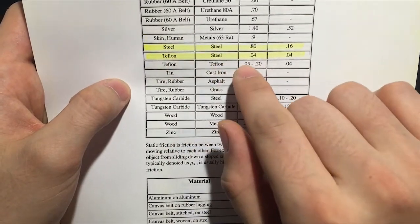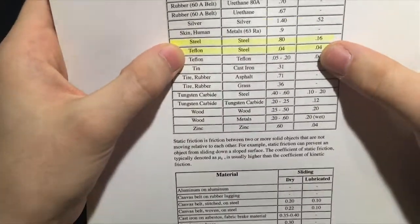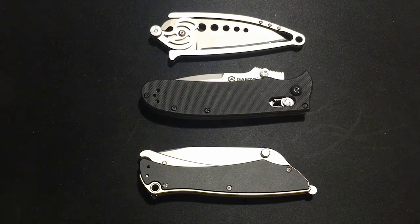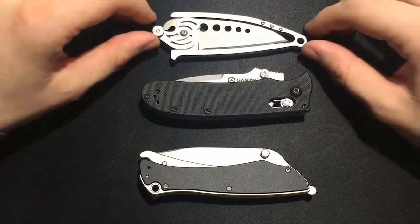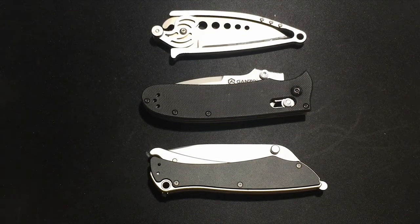Now if we look at Teflon against steel, it's a 0.04. That is a huge difference between that phosphor bronze against steel and the Teflon against steel. Obviously the Teflon is cheaper, and I think the reason why a lot of people believe that phosphor bronze is more slippery against the steel — which it is very slick, let me add, compared to a lot of other substances — is that it's a more expensive washer. The material costs more.